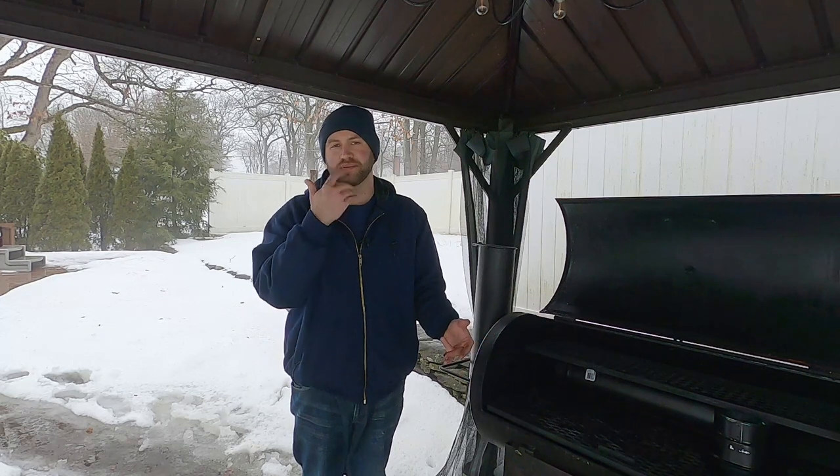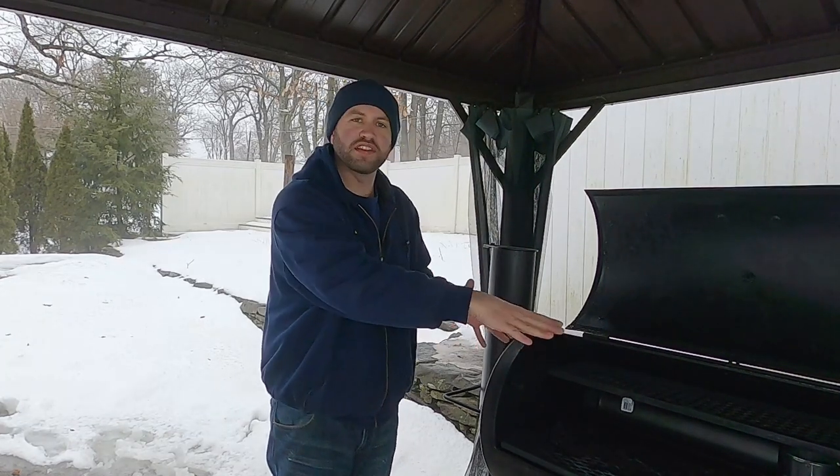I hope you guys enjoyed this video. If you have an offset smoker like the Old Country Brazos, you can do these simple modifications to make your temps a lot better. I can't wait to actually cook a piece of meat on here — I think my temps are going to be even better than before. Once I do my first cook using these modifications, I'll put a link at the end of this video and in the description. Thank you so much for watching. If you found value, please hit the like button and leave a comment. Until next time, everyone stay safe, stay happy, stay healthy, stay warm, stay dry, and stay tubby.